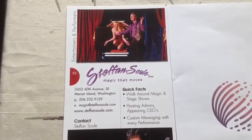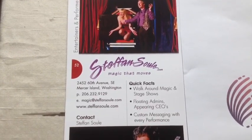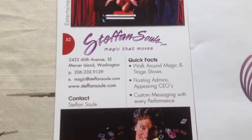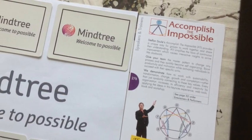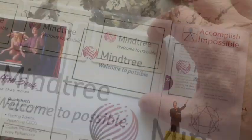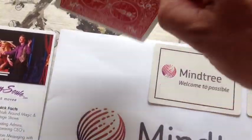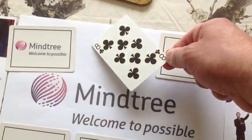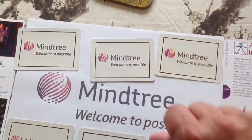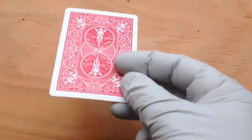Hello, I'm Stefan Sewell, and I'm here to show you how to print your own playing cards. This is a really complex process — it's almost like accomplishing the impossible. In this case, I created these cards for a client of mine called Mine Tree, and I made a couple with faces and a couple with backs.